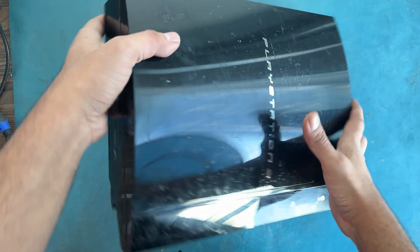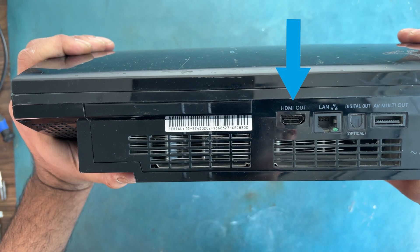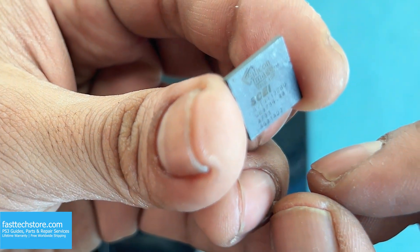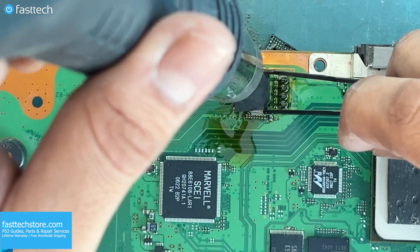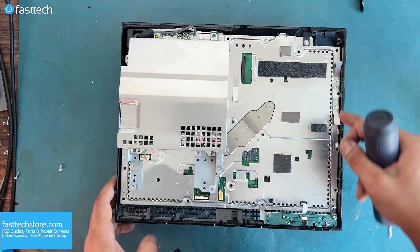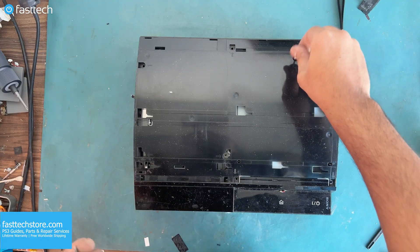The first thing you'd want to check is your PS3's HDMI port. And if it looks intact like this one here, the problem is caused by this chip, which I'm going to show you how to replace from start to finish, including disassembly and reassembly in detail, showing you where each screw goes back in.